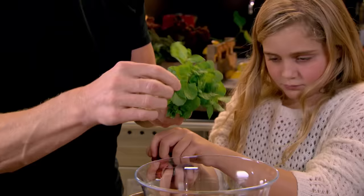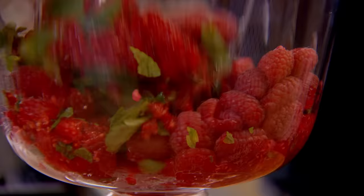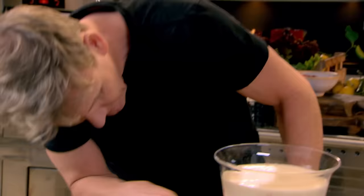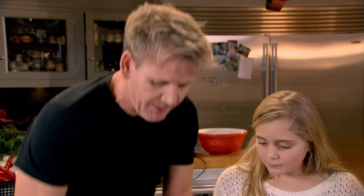I need you to crush some raspberries with some fresh mint. You can see all the juice coming out. Take your mousse — wow, that looks really cool. Look at that down the bottom. Crush your raspberries — delicious. And the mint. I'm going to set that in the fridge. Our white chocolate mousse will take at least two hours to set.